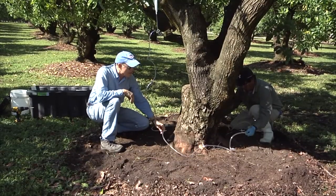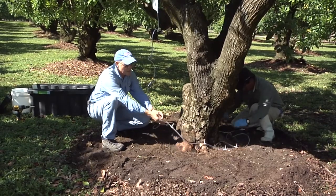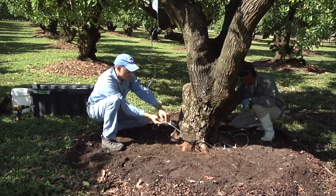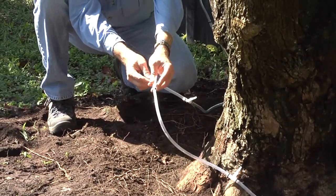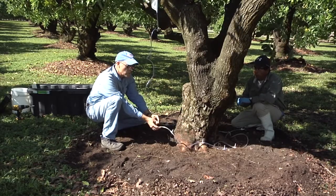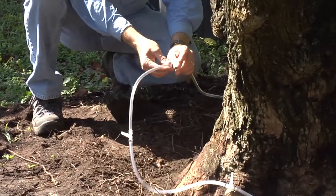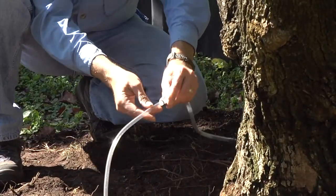In some cases you may only have six major flare roots, so you can adjust by taking the system apart, removing some infusion ports, and making six infusion ports. Or if it's a very large tree and you need twelve infusion ports, you can add to the system easily with polytube and additional infusion ports.